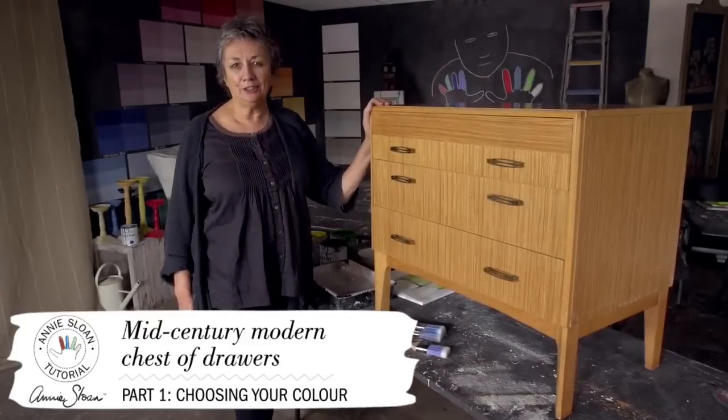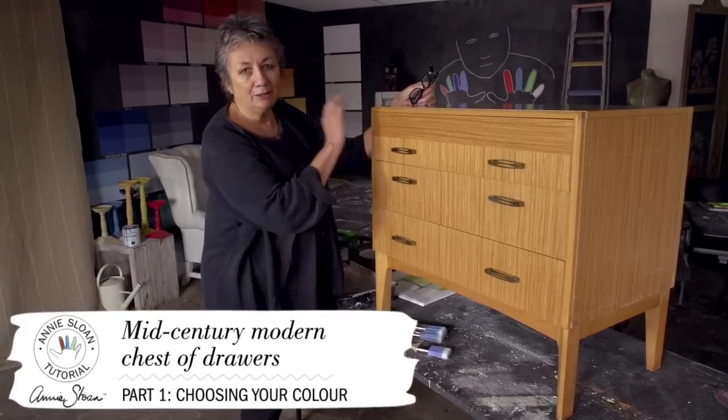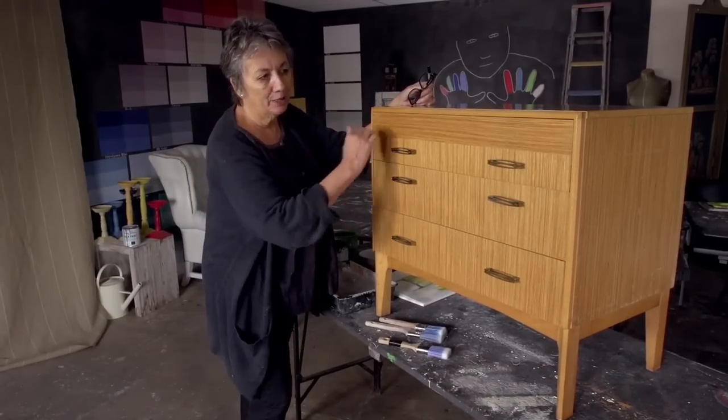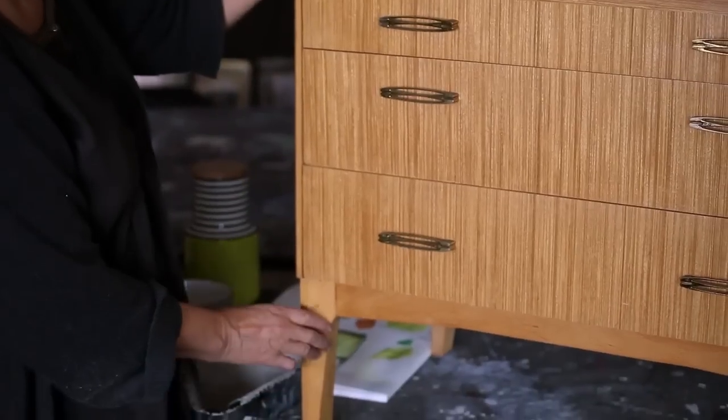Hello, I'm going to paint this piece of furniture today. It's a mid-century modern piece. I know it's mid-century modern because of the shape — it's quite angular. It's got a shape here which is a little bit rounded and slightly pointy feet.